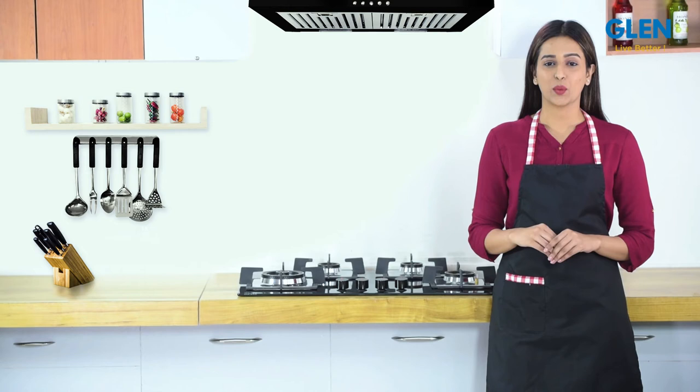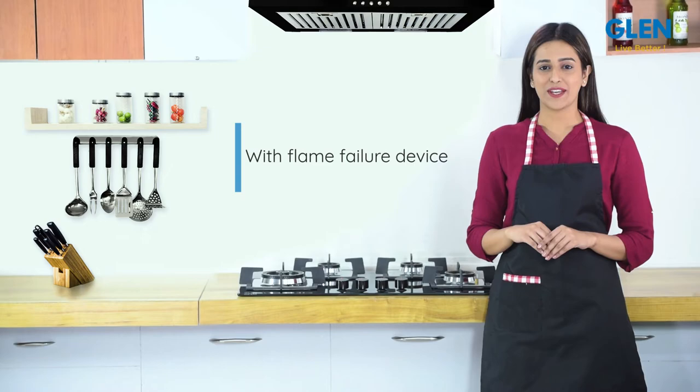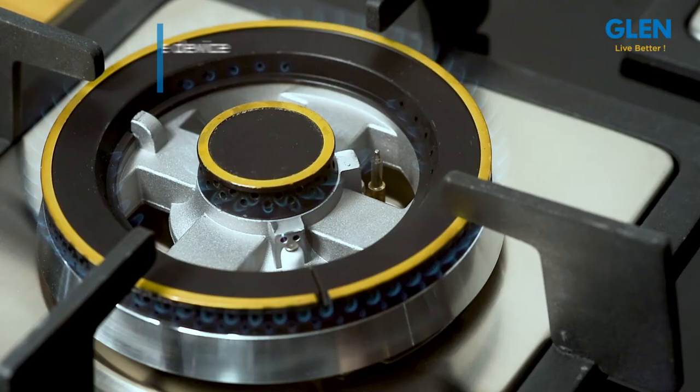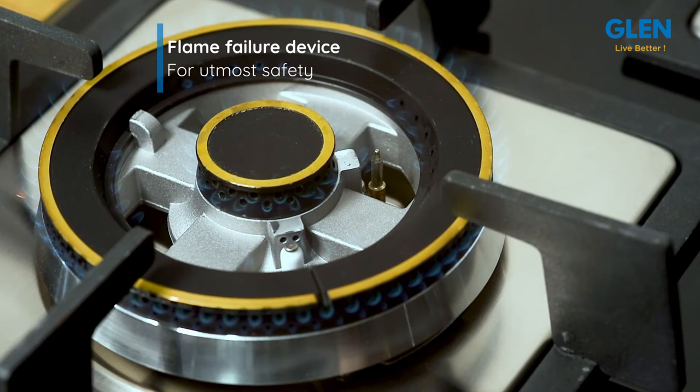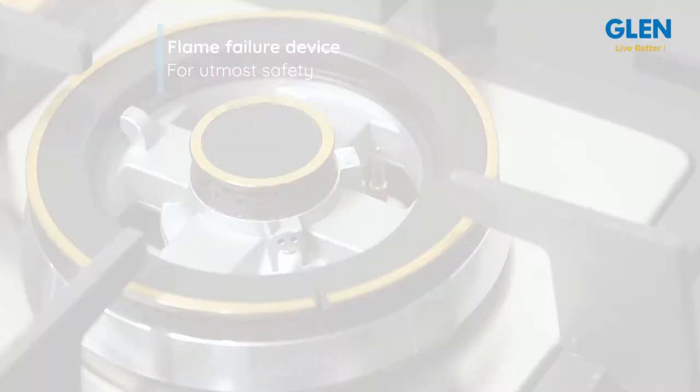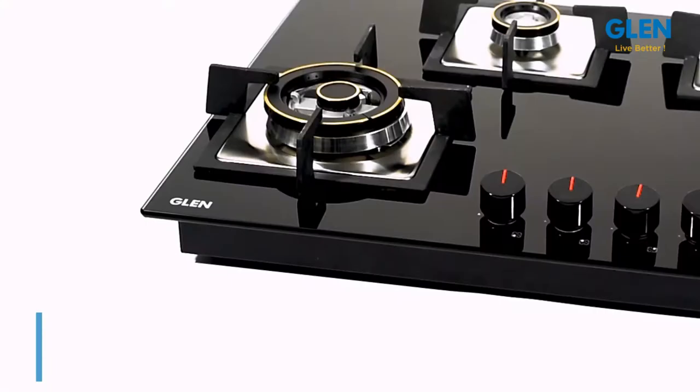Hello friends, and welcome to our review of the Glen four-burner built-in glass hob top with flame failure device. This four-burner built-in hob top comes with a flame failure device which, in case of any LPG leakage, cuts the gas supply automatically within 10 seconds, making it absolutely safe. The 8mm thick toughened glass of this hob top